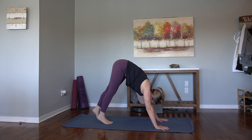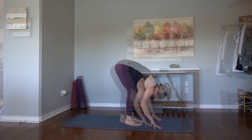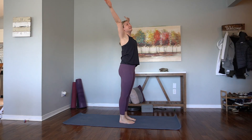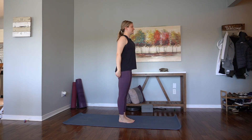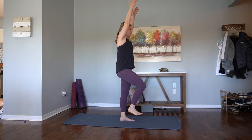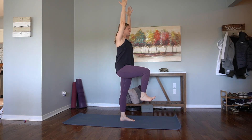Awesome. Tiptoe the feet up towards the hands. Exhale, lower down. Inhale, rise all the way up. Exhale, hands come to heart center. Bring the feet nice and close together. Find your stork pose — ground down through the left foot. Rise the right foot. Flex through the right toes. Find your balance. Engage through the left quad.